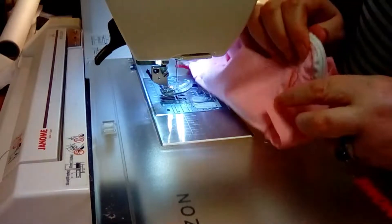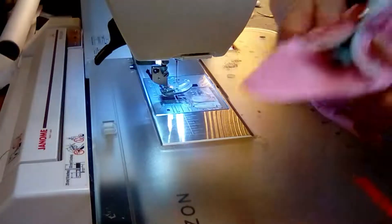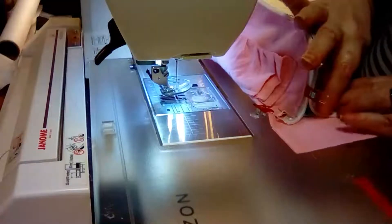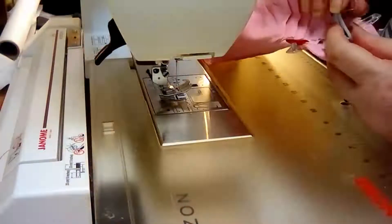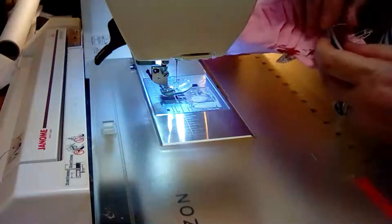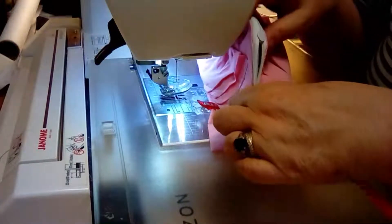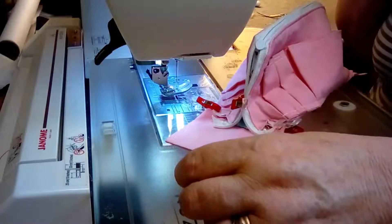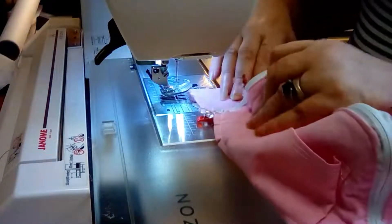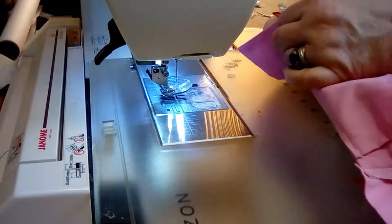Now we're gonna cut everything off neatly and then this bit is gonna come up and hide all that. For the other end - this is why I thought I ought to show you this, because I know you may struggle with it. I've moved the zip back - as you can see my zip is now up here. I put a wonder clip on there to try and hold these together as much as I can.